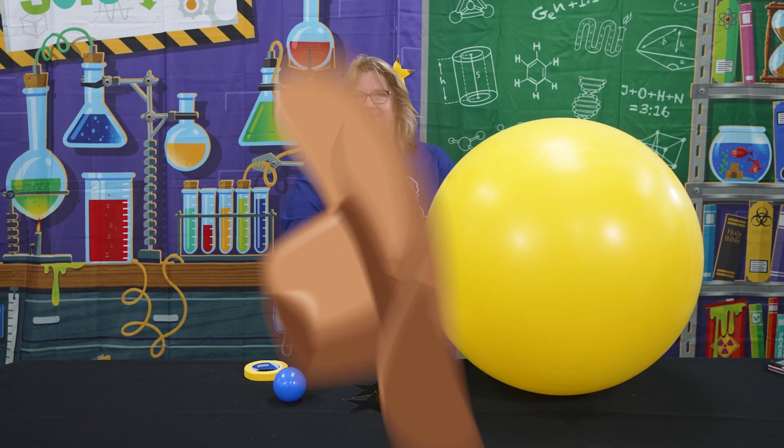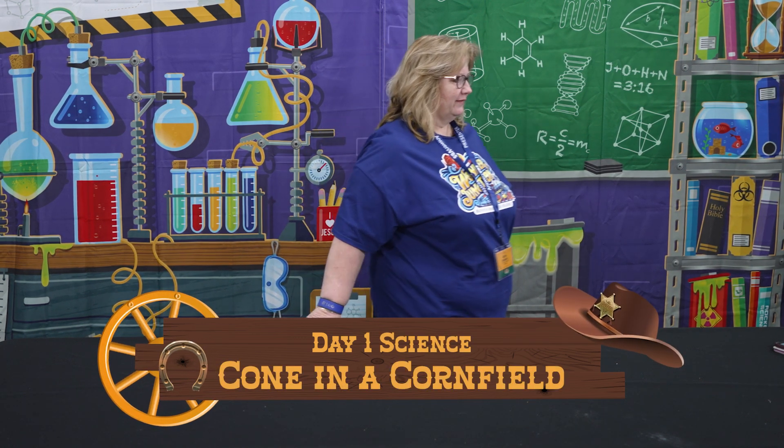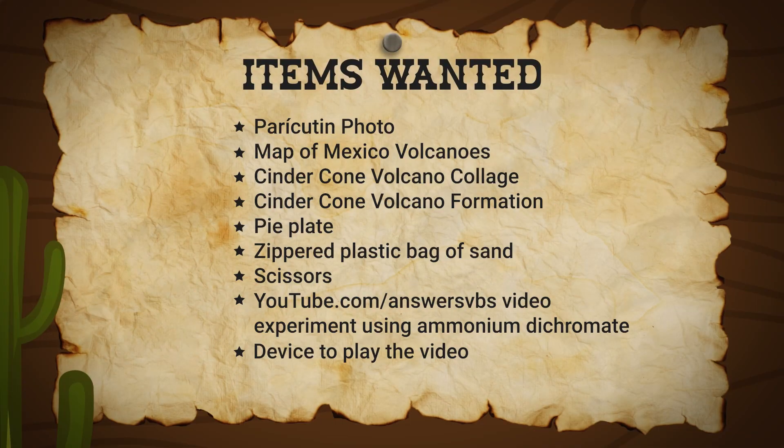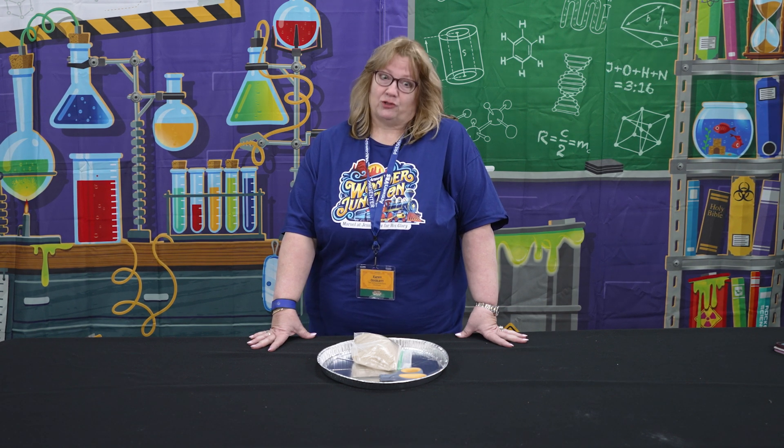Welcome to Wonder Junction day one science. The second experiment is called 'Cone in a Cornfield.' This experiment is going to be about one of the natural wonders of the world. One of the seven natural wonders of the world is a volcano named Paracutin, and it is in Mexico.